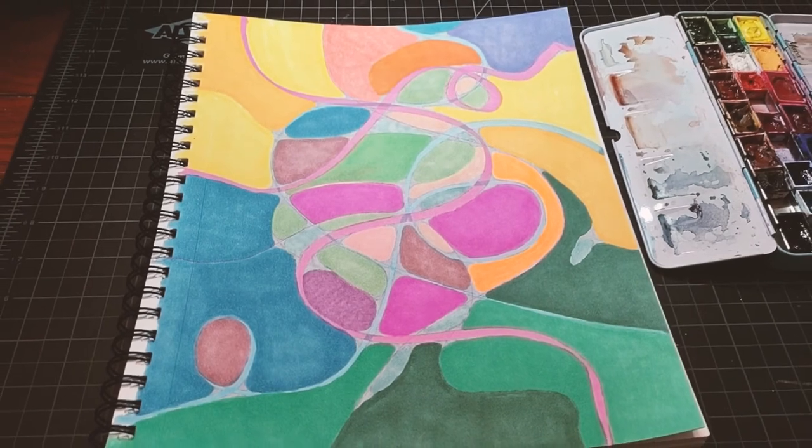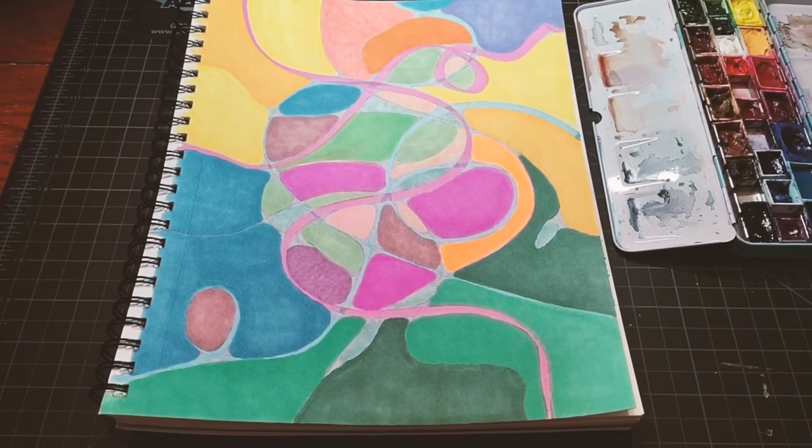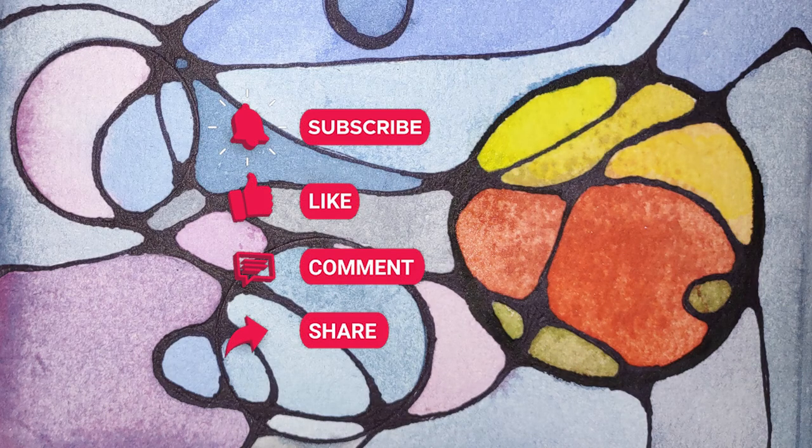I encourage you to try out some of these ideas using the supplies that you already have. Let me know down in the comments below if you try them and what your thoughts are. And please give this video a thumbs up and subscribe for more art tips, reviews, and painting demos. Thank you!